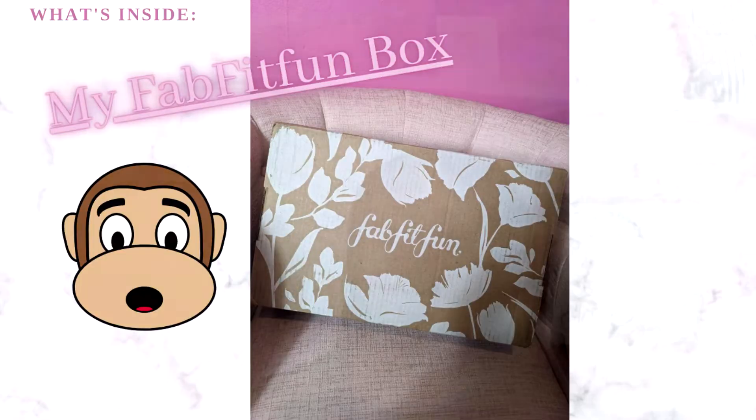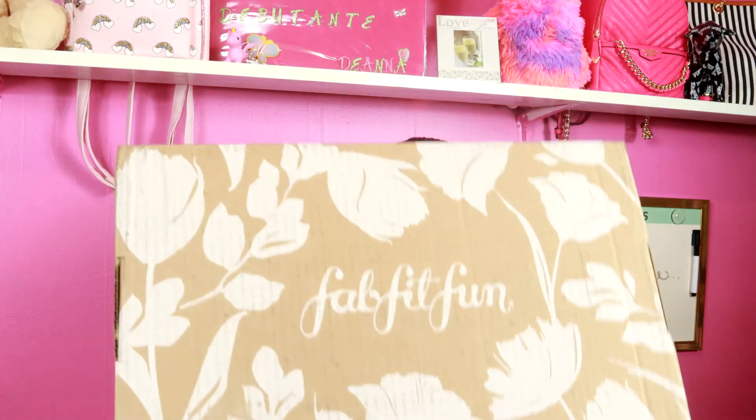In today's video I have another unboxing for you all and I am so excited to share because I have actually never tried this subscription before, so I decided to give it a try. I am talking about the FabFitFun subscription box. The one I tried was the seasonal, which you pay $49.99 every season, and this is the first box — or you can do the annual which is $179. So let's get into it.